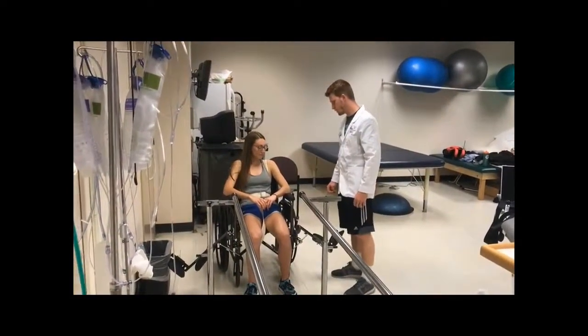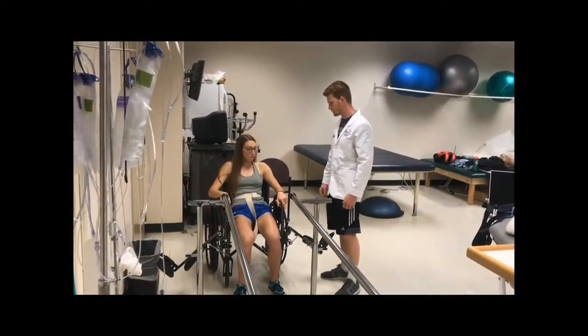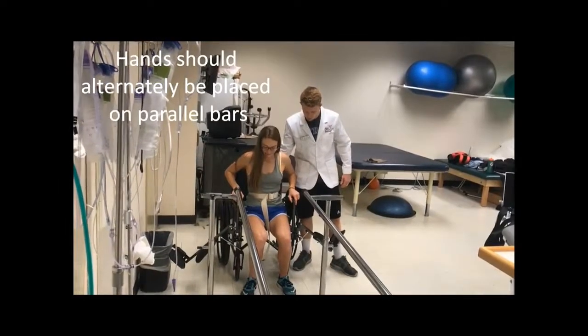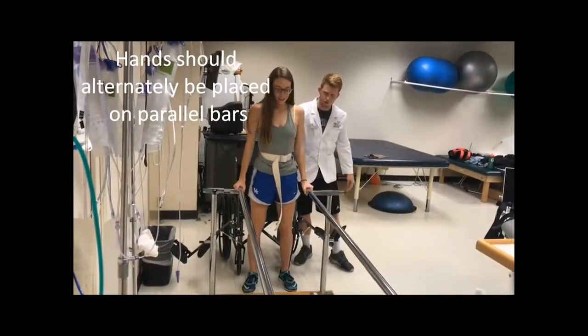Okay Joanna, so now I'm going to have you scoot up in your chair. You can either scoot your hips one by one or you can push your back into the chair to get you forward. Do you remember the instructions I gave you? You know what to push up on? Okay, on three we're going to stand. One, two, three. Good job.